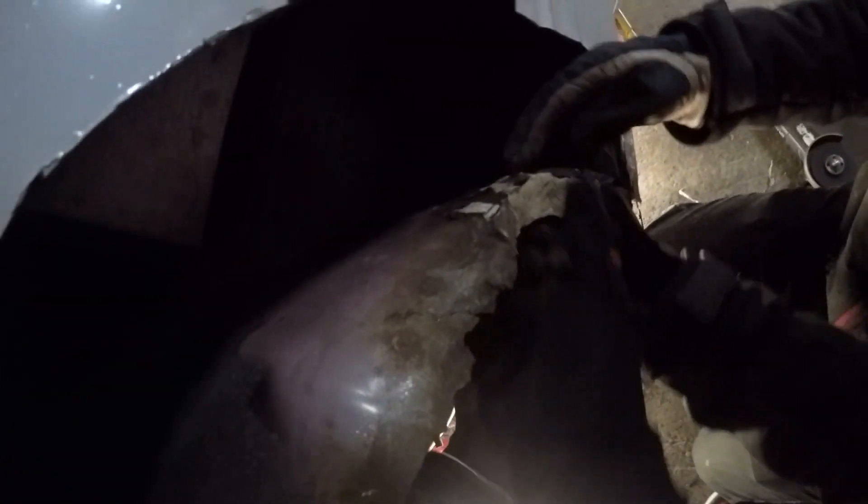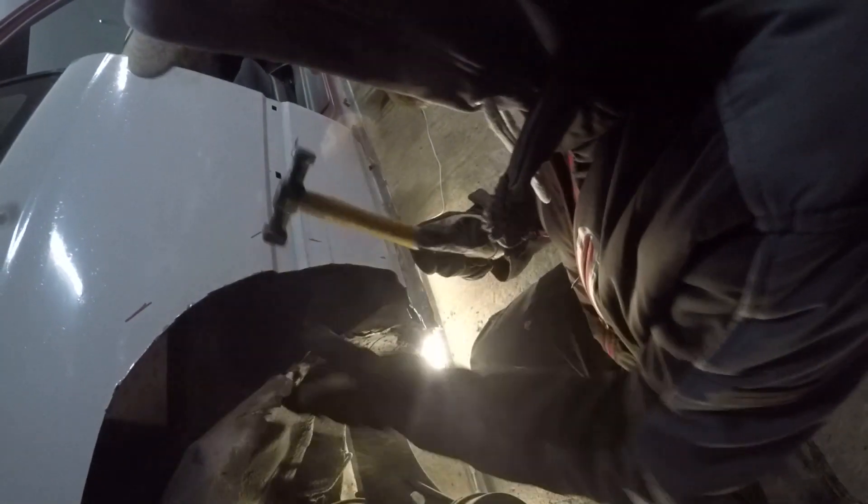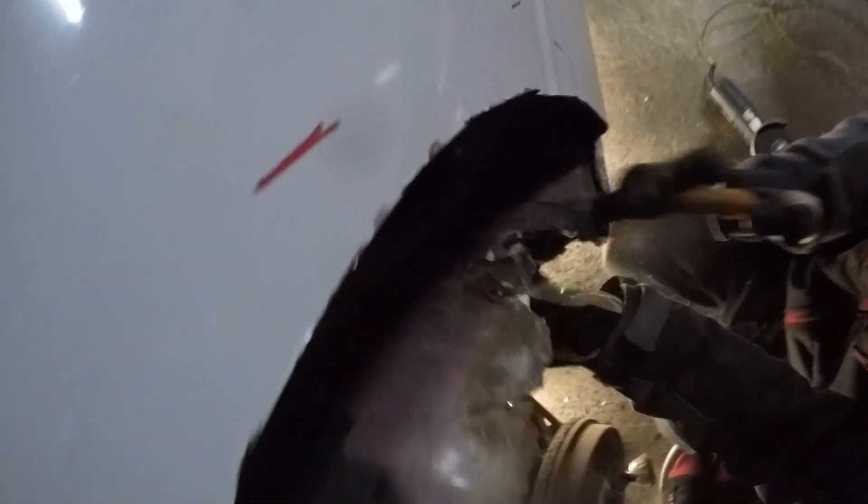What the hell - this is all just bondo filler! Look at it - it's just filler. Well that's what we smelled then. This is so bad. This is going to be a bigger job than we thought. Look - there are pieces of rust, there are holes of rust, and they just put bondo filler over the top. The metal is already rusted all around it. What were these guys thinking?